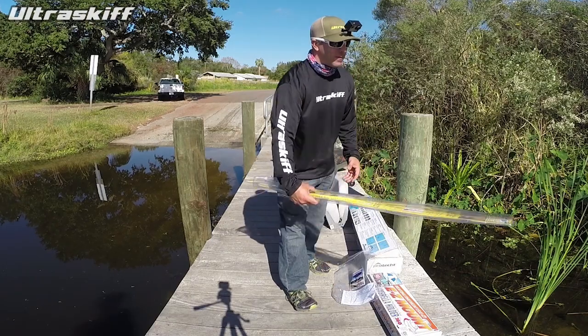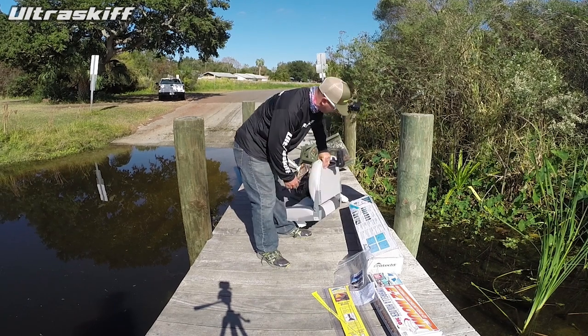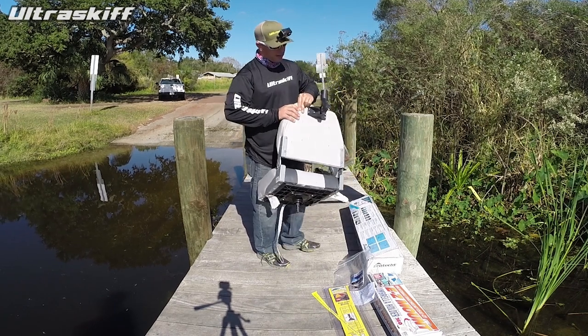The simplest one we have is the Real Shade umbrella holder right here. That is just a very simple mechanism that attaches to the back of a flat-back chair like this.